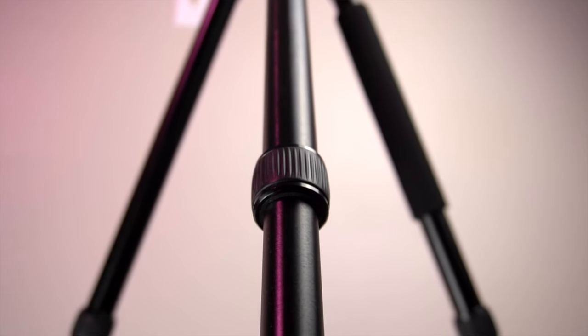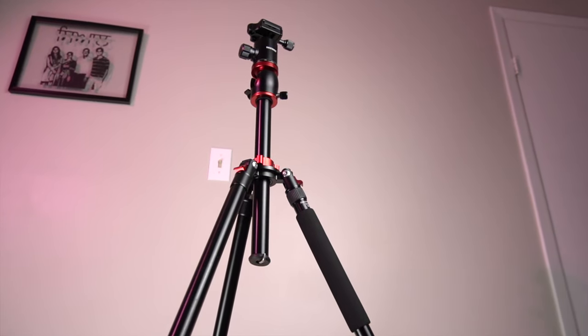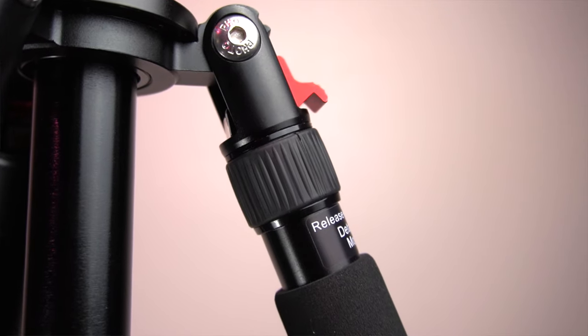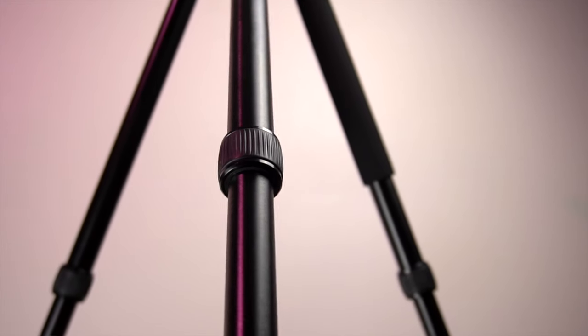I really wish the tripod legs had clips where you can just open and close them instead of the dials, but these work fine too — it just takes a tad extra time to set up or tear down. The whole tripod is a combination of plastic, metal, and rubber, and none of them feel cheap in any way. The rubber feet and the dials for the legs are really well made as well. At the end of the video I'm going to share why I specifically bought this model, despite Neewer offering a lot of other options at different price ranges.